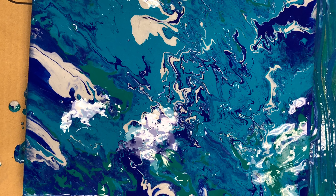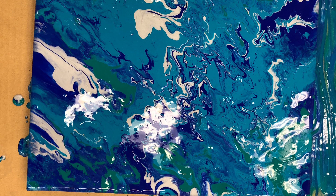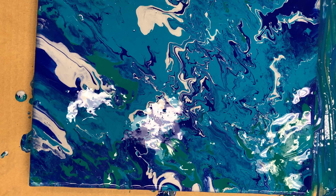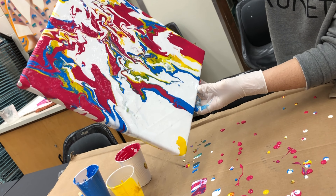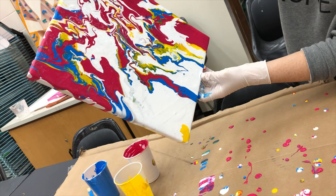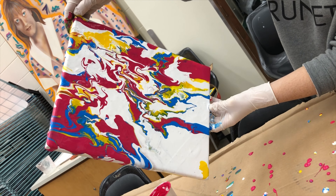You could assess students by using formative assessment, ensuring students follow the directions and provide oral explanations of their art. Some adaptations you could make are labeling the colors, pre-pouring the paint into cups, and assisting in measuring accurate amounts.